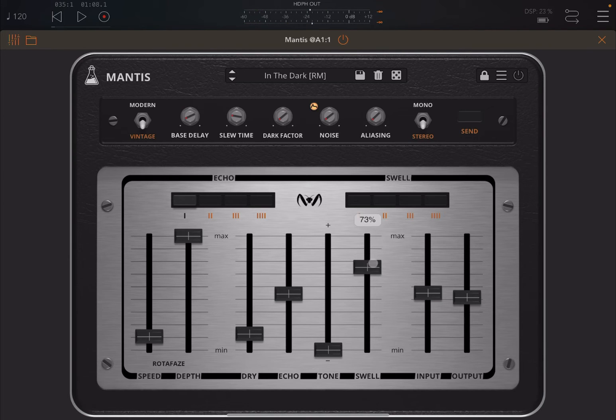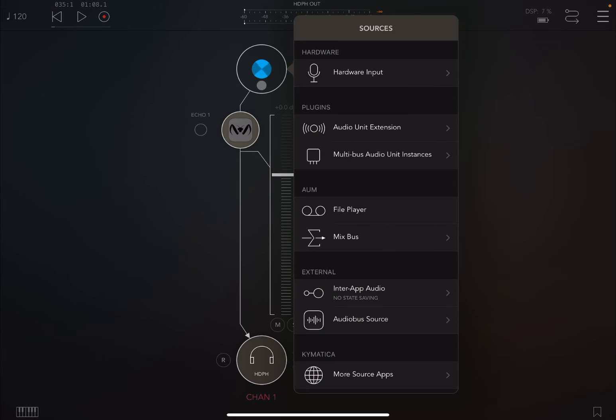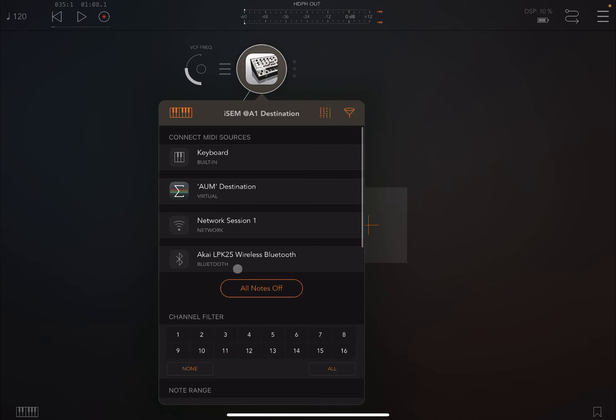Of course, you can create some interesting effects. Be careful in your settings though, because you can get really high feedback. Let's choose a different type of audio source.